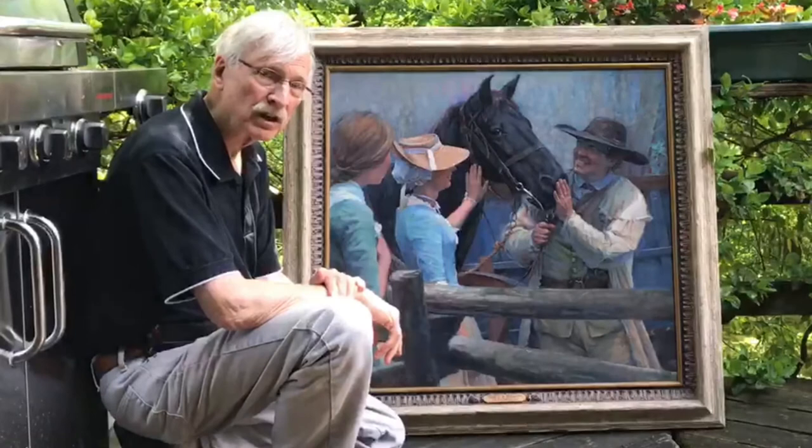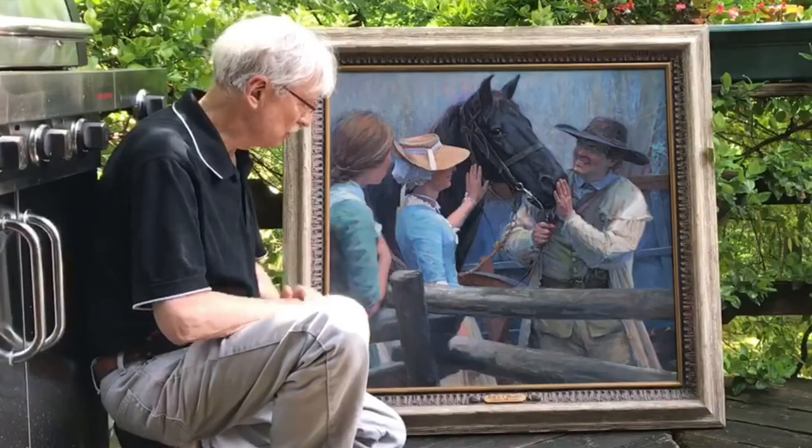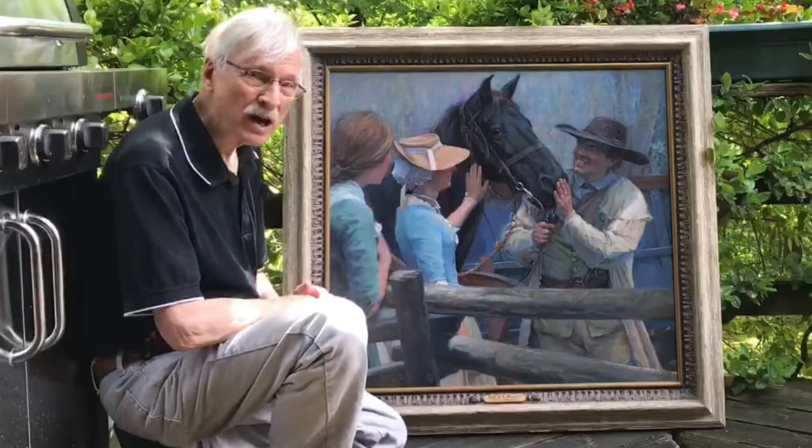This is also what you might call a generic piece, though. It is set in that time period. This piece is called She's a Beauty. Now, are we talking about the mare? Are we talking about this sweetie here? It's up to you to decide.